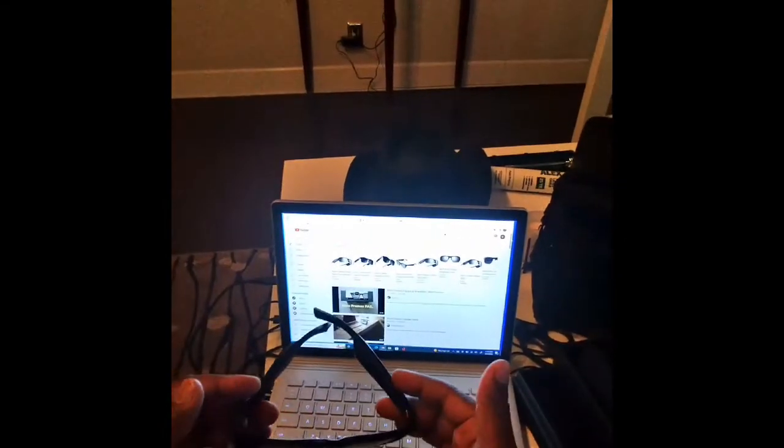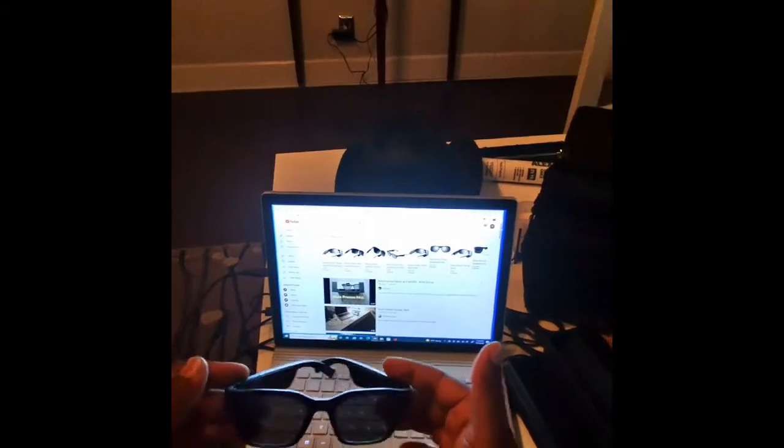I was having some problem with my Bose Altos. They were not charging. No matter what I do, it wouldn't charge. Basically, if you're having that problem, you know what I'm talking about — you put it on the thing, it doesn't light up. You wiggle it, you shake it, no matter what you do, it won't charge.